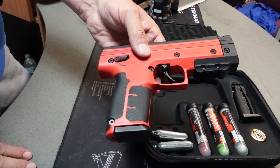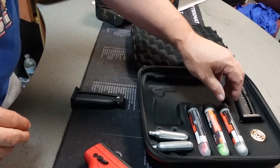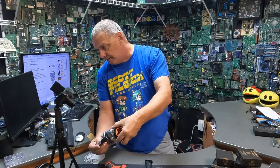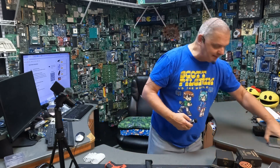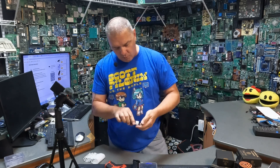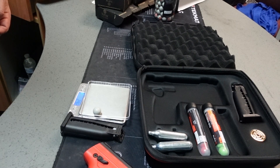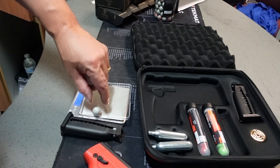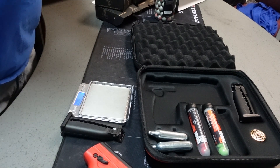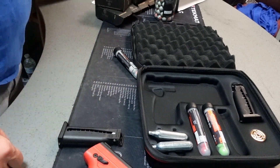We're going to drop the mag, load in some kinetic rounds — these are the same rounds that are in here, guys. But before we do that, let's weigh these things out and see what they actually weigh so we can get a nice round test. They are 2.9 grams. So the kinetic rounds are 2.9 — that way we'll be able to get our joule rating once we get some speed readings.